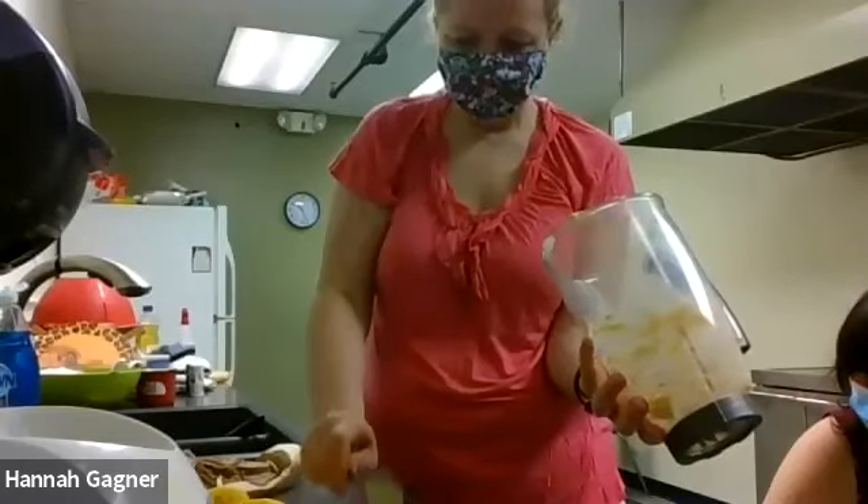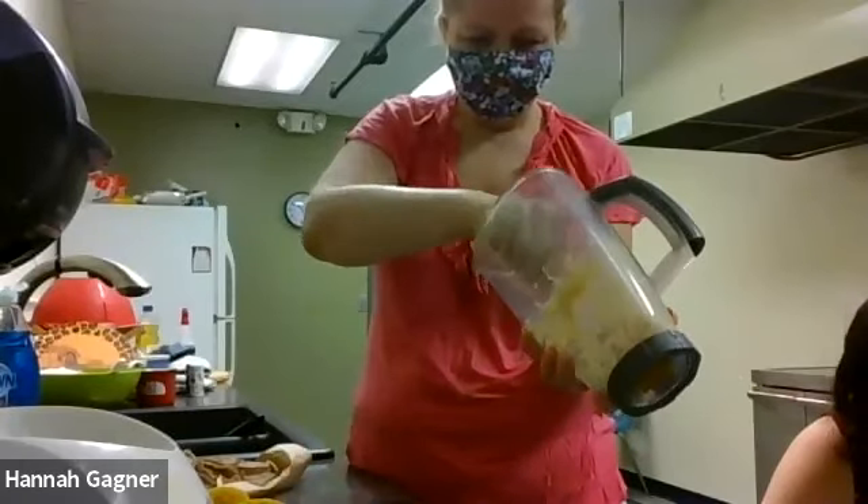I just eat it by the spoon - you like it just by itself! Awesome. Carrots! I'm using celery.